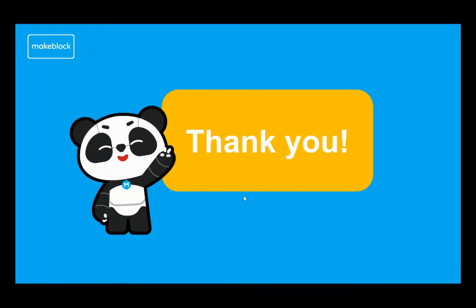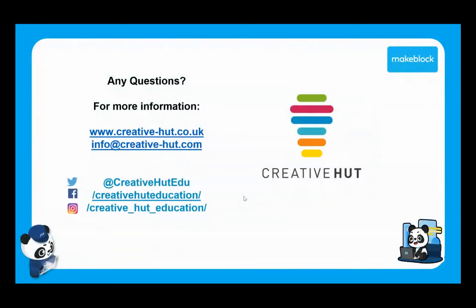Thank you very much again for joining this lesson. We will be sending you all of the slides, the full lesson plans, guides for each step, and the example programs I've been looking at. Of course, if you start to work on this and have any questions at all, please do get in touch with us, or visit our website and social media channels to see everything we're promoting on this online training course.